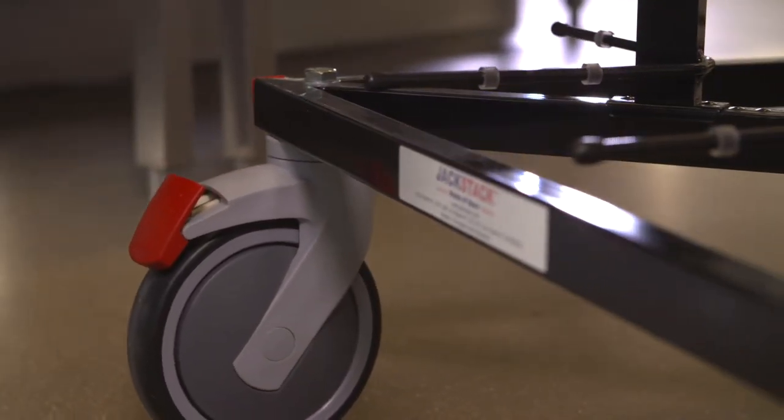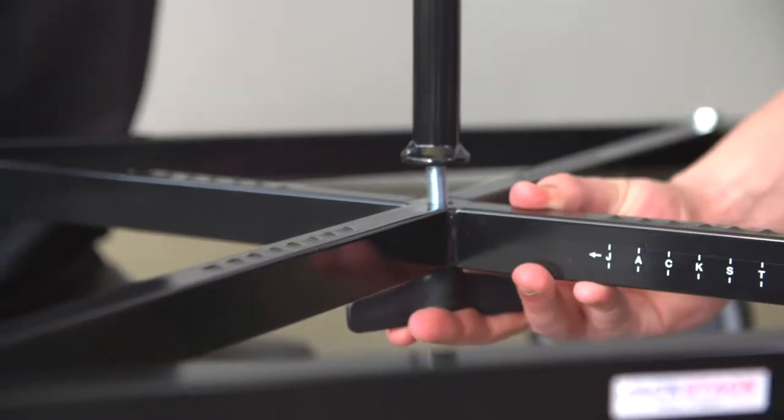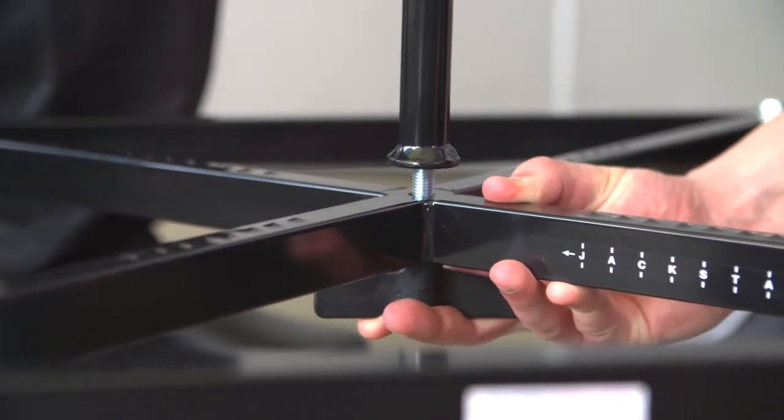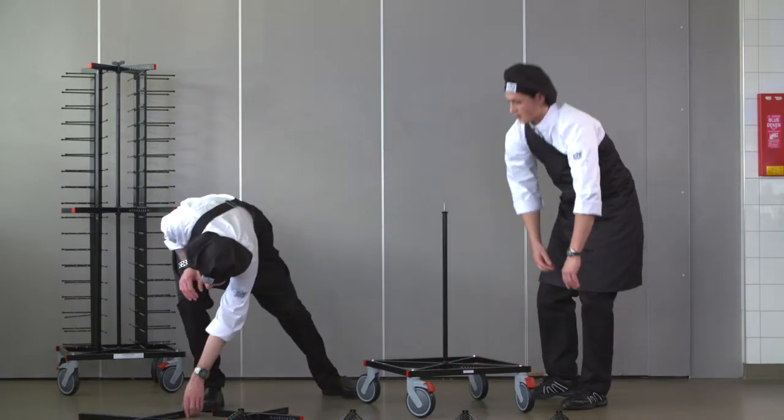Take the wheelbase and put the two brakes on so the wheelbase will not move during the assembly. Put the male wingnut through the hole in the crossbar of the wheelbase and tighten one of the two center poles on the wingnut.